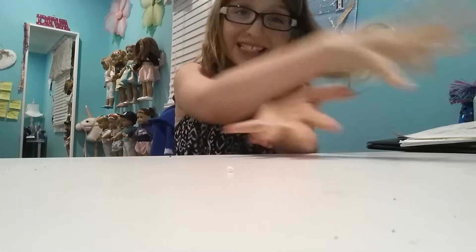Hey guys, it's me Ellie! Today I'm going to be doing my slime collection. Some of these slimes are from a company and some of these slimes are homemade, so let's get started.